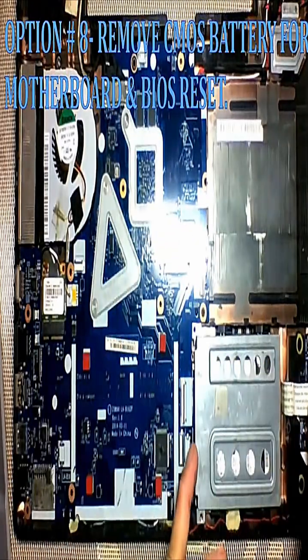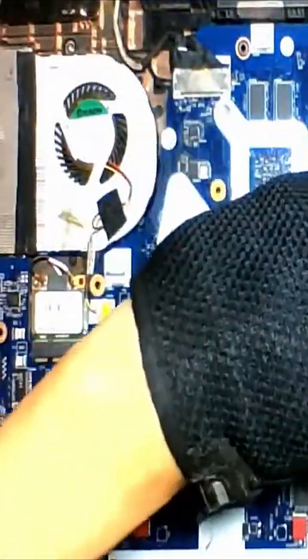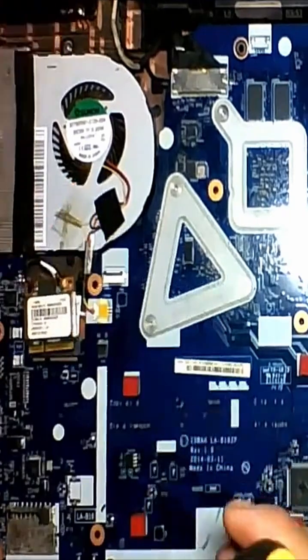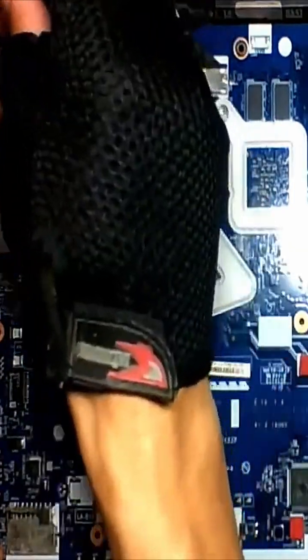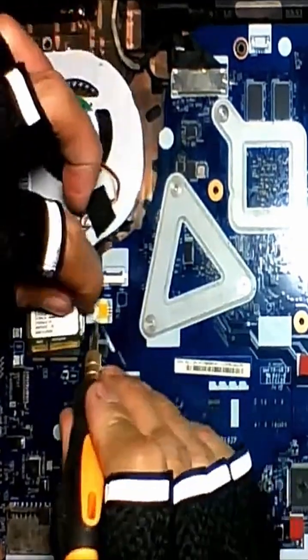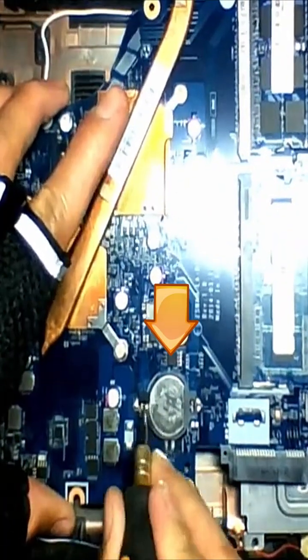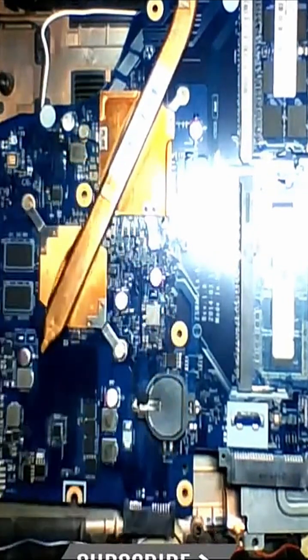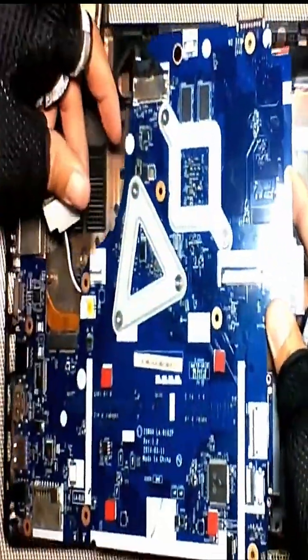First, locate the CMOS battery of your laptop motherboard. Remove the CMOS battery, then reconnect all the wires and press and hold the power button for 20 to 30 seconds.